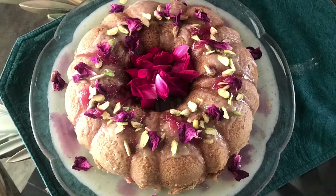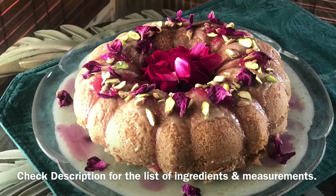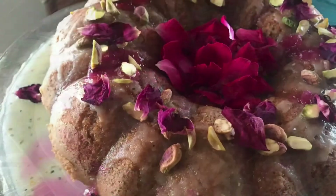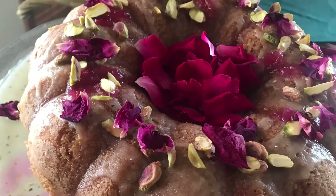Hi guys, assalamu alaikum! I hope you're all doing fine. Today I'll be sharing with you a very easy and delicious recipe of Persian love cake. As the name suggests, it's an exotic cake but very easy to make.